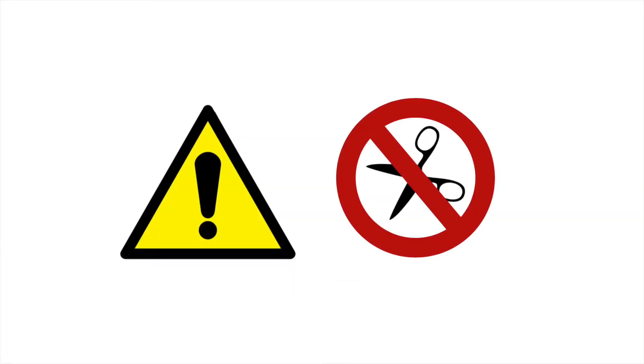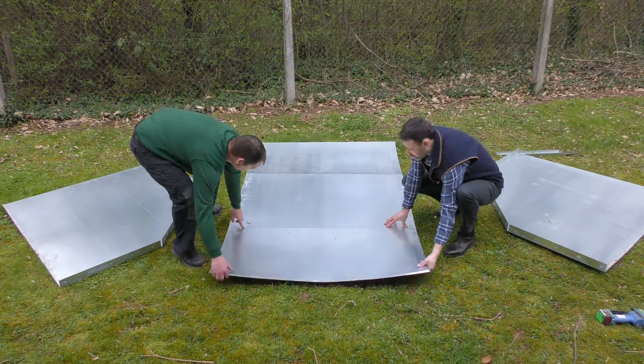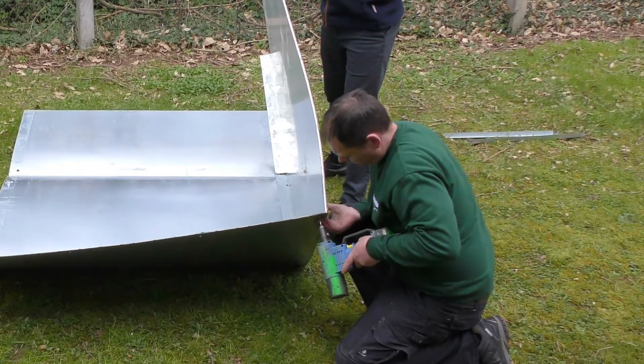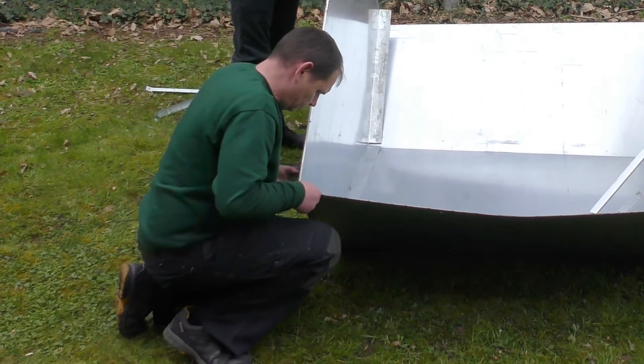Do not expose the tube material to any sharp objects or edges. Lay the panels on a flat surface and bend along the perforated edge. Position the side panel in place and rivet as shown. Repeat on the opposite side.